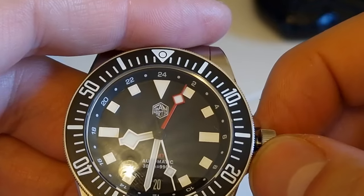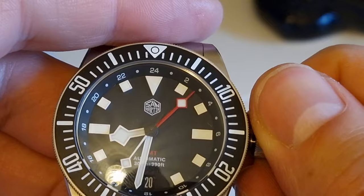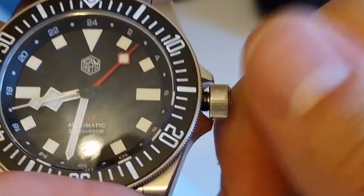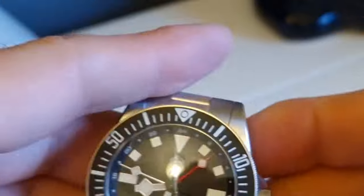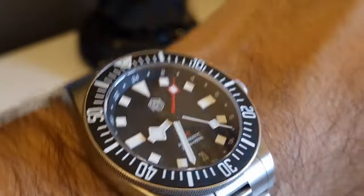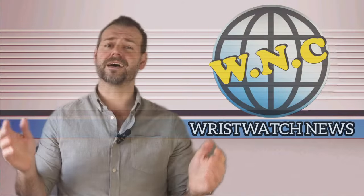The Ugly: the crystal. It's a nice crystal, but I don't think it suits this watch. A flat crystal would have made more sense — it would bring the thickness down and generally suit this style of watch better than a dome. I suspect the domed crystal may be there to accommodate the 300-meter water resistance rather than the usual 200 meters, but for me it spoils the overall look. And it's not like this is a true diver anyway, so 200 meters would have been plenty.